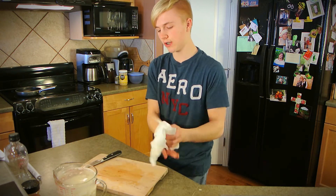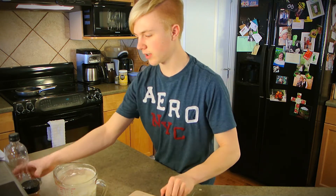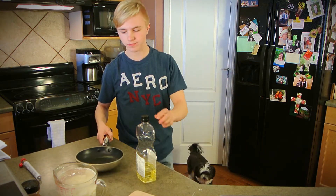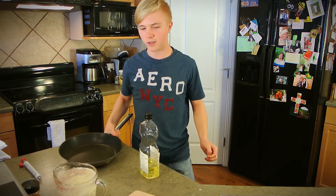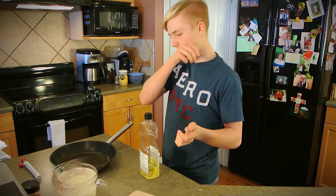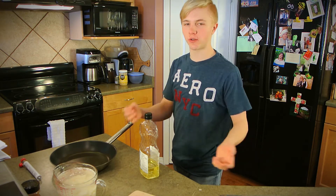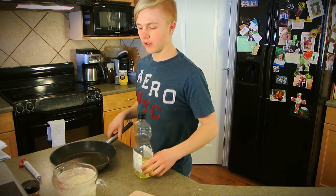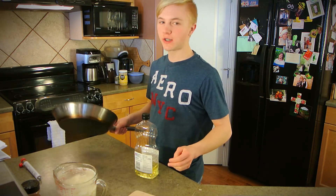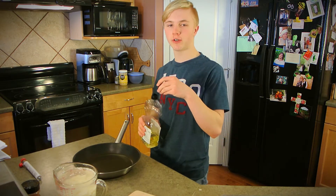Then you just want those to sit. While they're sitting, I'm going to get the pan started. Something to be aware of: after you cut up a potato, it spreads out its volume a lot more. After I cut this up, I realized there was a lot more potato than was going to fit in that pan. So I decided to go for this significantly larger pan, which might be too big, but at least it's not going to be too small.